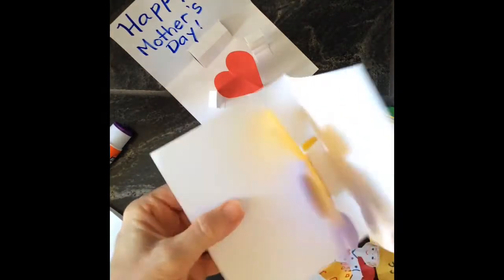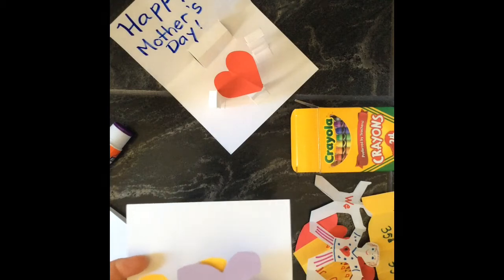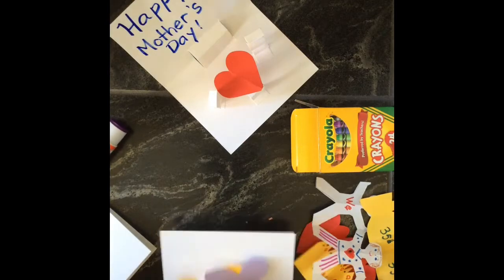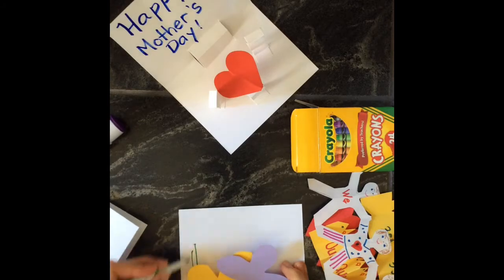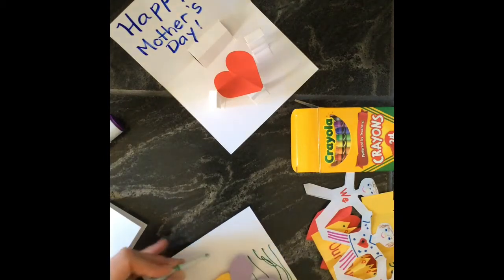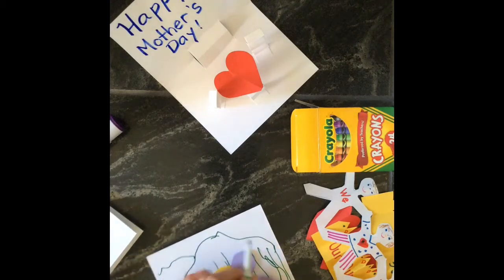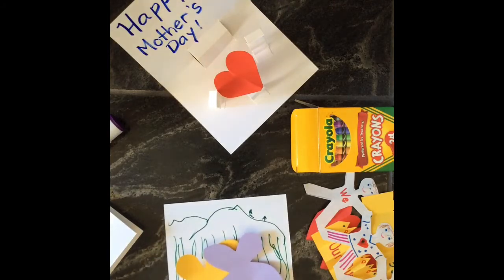Really push it down well so it closes properly. When you open it up, suddenly you have this three-dimensional flower. You can get fancy with the background — maybe you want to write or draw grass, or some greenery. You could draw mountains in the background with some trees. Whatever your mom likes — maybe she likes hiking — so always think about the person you're making the card for and what they like.